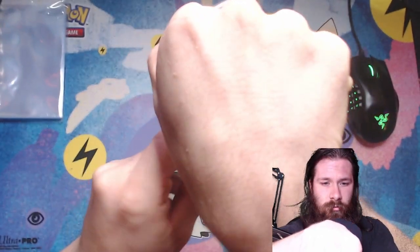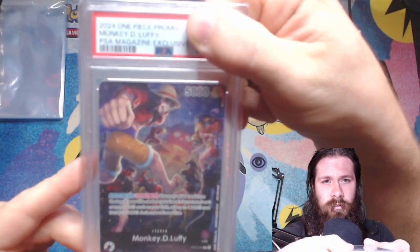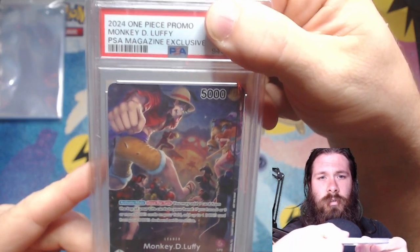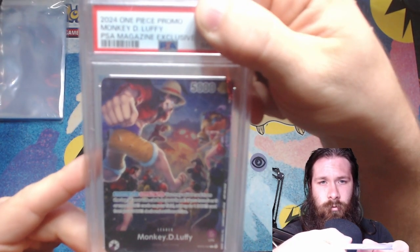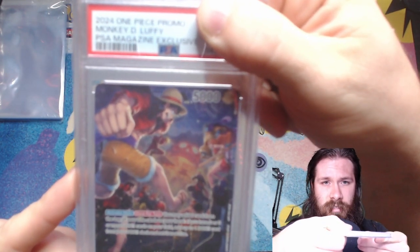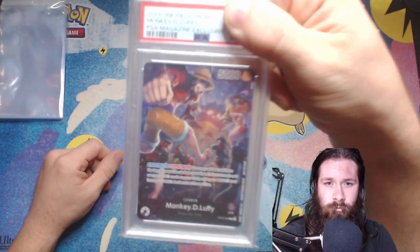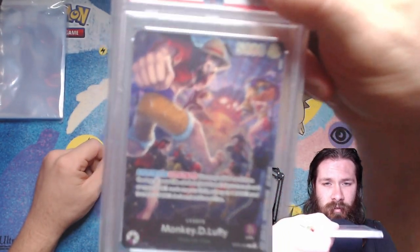We'll just take a quick look — let me make sure I get some good focus here. I had a little issue with my focus earlier. I'm going to cover it now so we can take a look at the card. There we go — 2024 One Piece promo for Monkey D. Luffy. That's the magazine exclusive that came for having the pop culture magazine, rather than the sports one, through PSA.